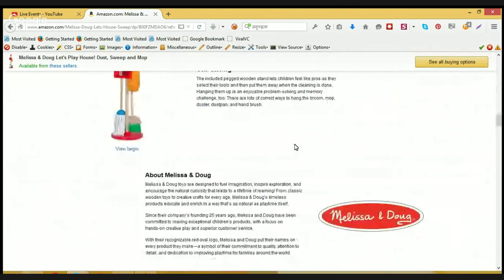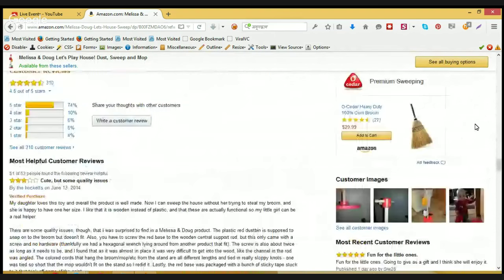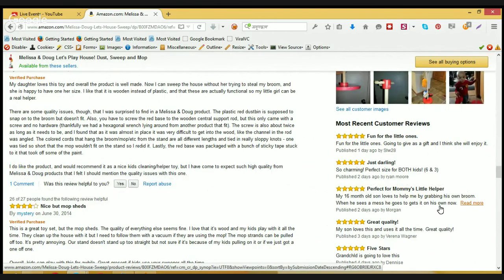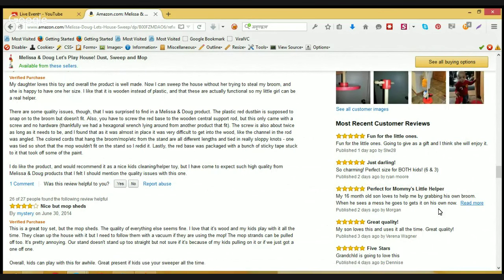Let's check some of the reviews. Fun for the little ones — going to give as a gift and I think she'll enjoy it. Just darling, so charming, perfect size for both kids. Perfect for mommy's little helper — my 16-month-old son loves to help me by grabbing his own broom. When he sees a mess, he goes to get it on his own now.